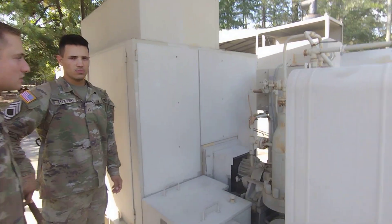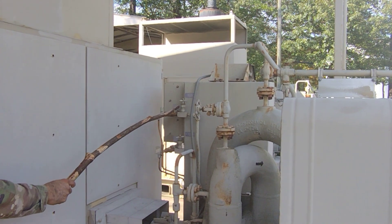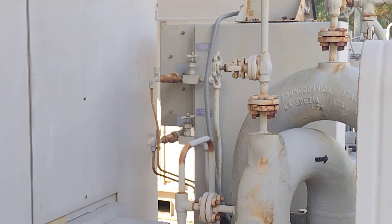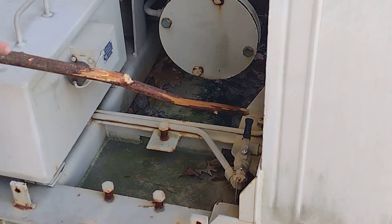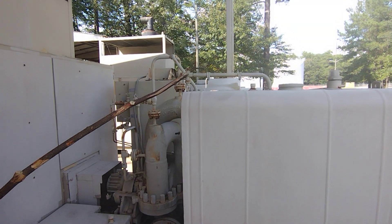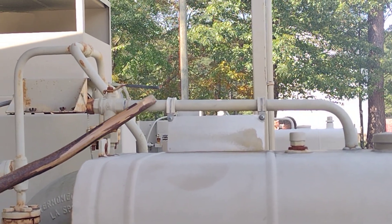First we're gonna make sure that we open our suction pressure valve, which is right there. We're gonna open our discharge pressure valve, then we're gonna come down here and open this valve so that it points to tank unit, which it's in the correct position like that. Then we're gonna open our fuel return valve so it is in line with that line right there.